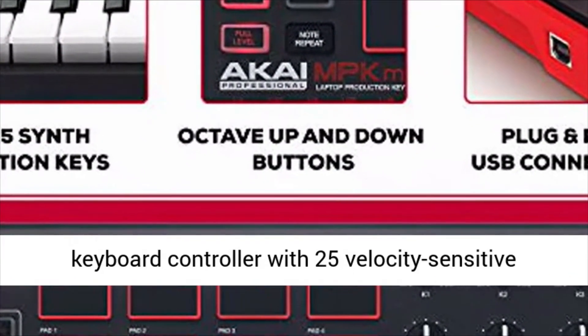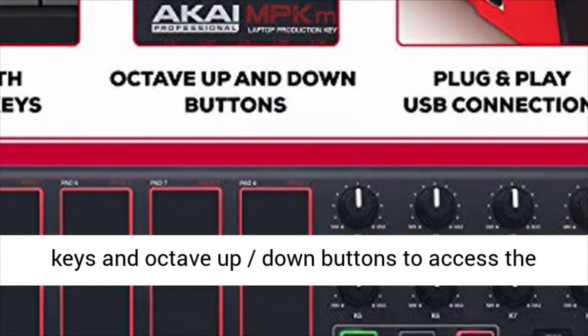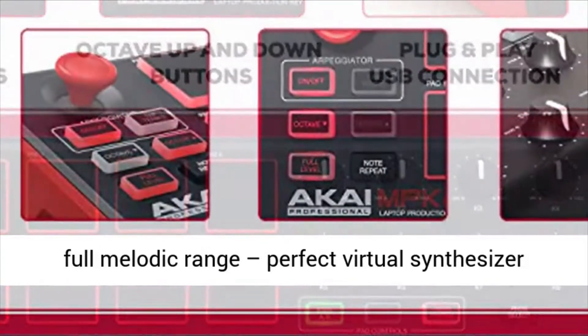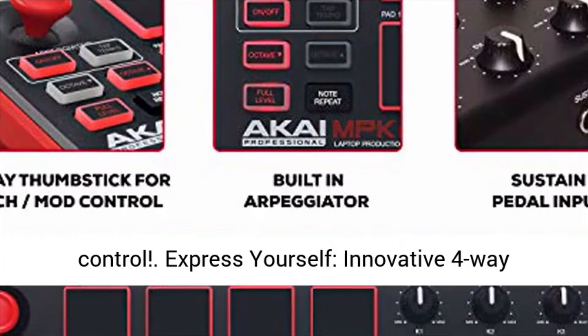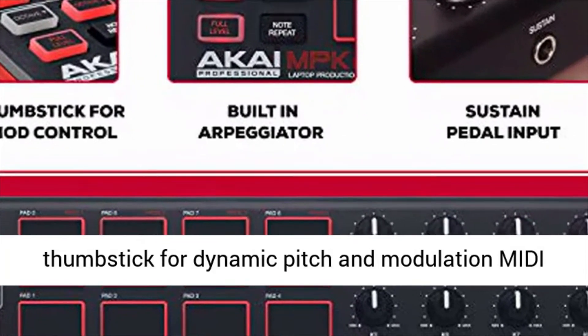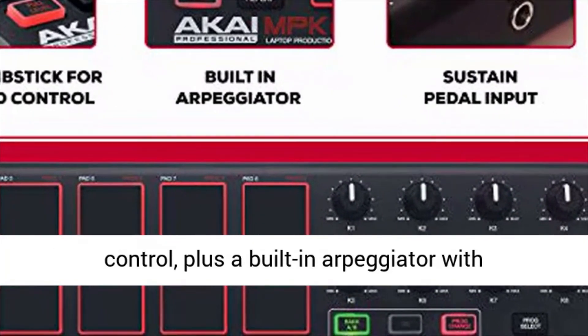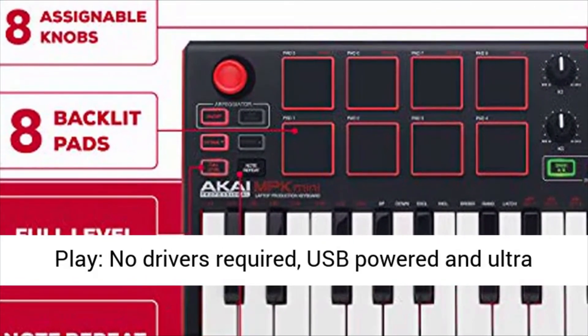It gives you total control wherever you go. USB MIDI keyboard controller with 25 velocity sensitive keys and octave up-down buttons to access the full melodic range — perfect virtual synthesizer control. Express yourself with an innovative 4-way thumbstick for dynamic pitch and modulation MIDI control, plus a built-in arpeggiator with adjustable resolution, range and modes.